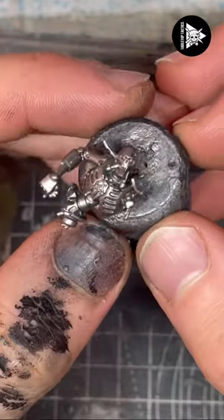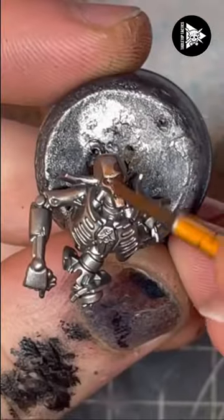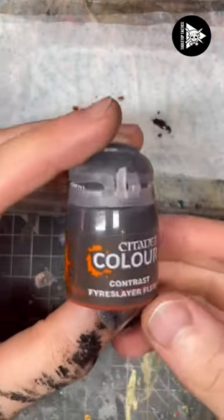How to paint Necrons really easily. We're going to start with a Leadbelcher base coat and then come in with Guilliman Flesh, thinned out 50-50 with water, and liberally apply it over the entire model.